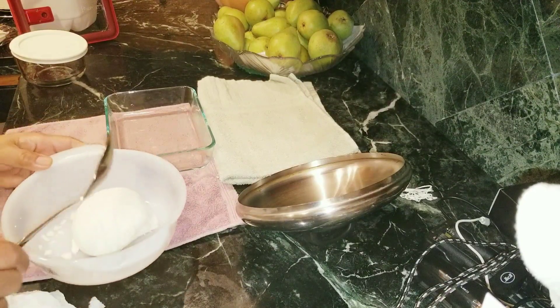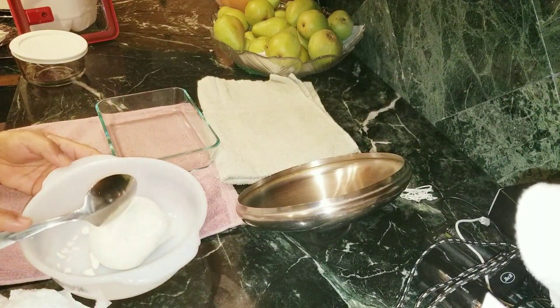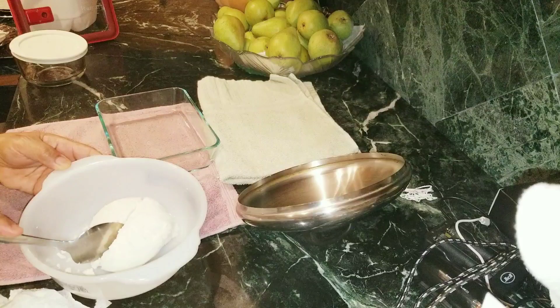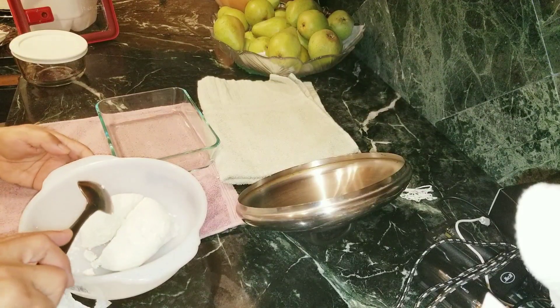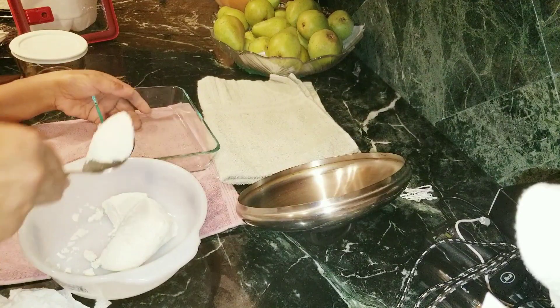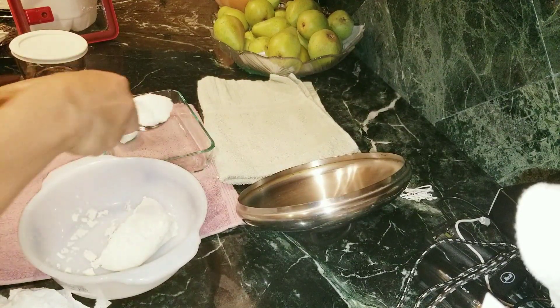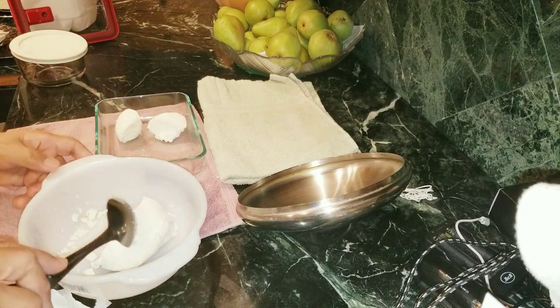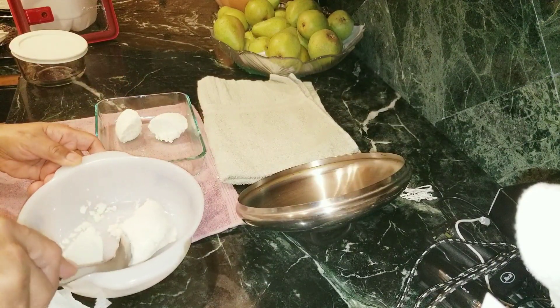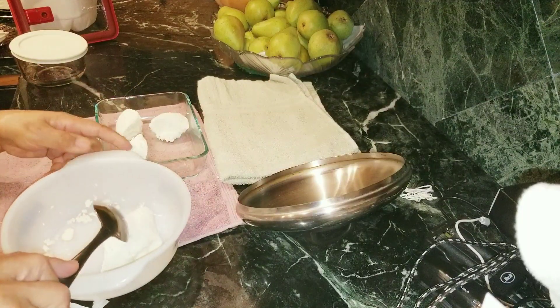I'm going to let it rest in this container. I'm going to divide it first. This is beautiful, guys, look at this! Here we go — yummy, guys, fresh cottage cheese!